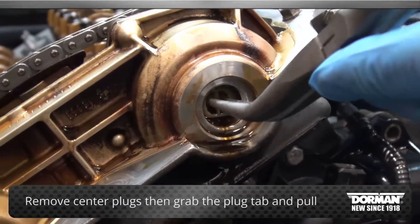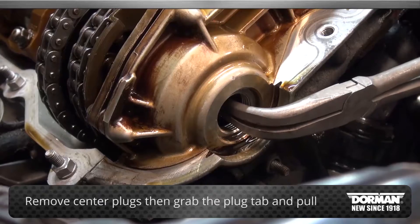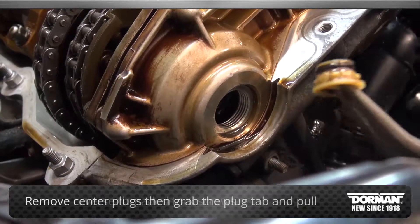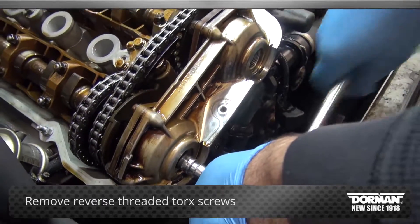Using needle nose pliers, remove the center plugs by grabbing the tab and pulling. Next, remove the reverse threaded torque screws in the opposite direction.